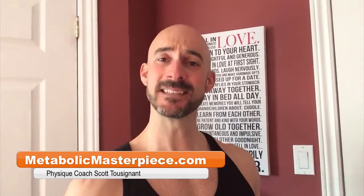Got some behind-the-scenes footage from day six of the high-frequency training program that we began last week. This is our second week on the program. It's an upper-lower split — we're in the gym six days a week: upper-lower, upper-lower, upper-lower, day off.